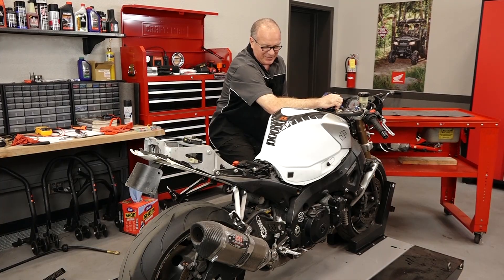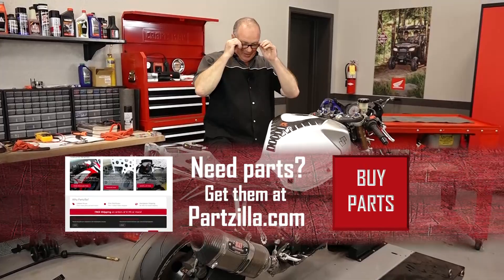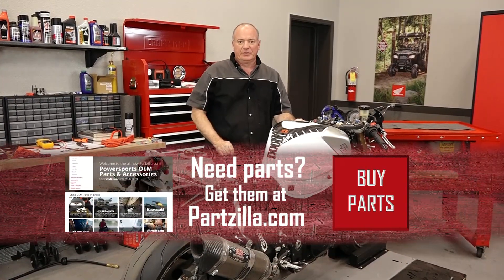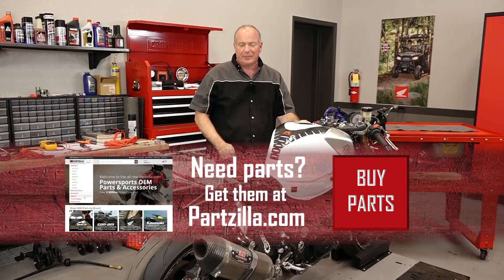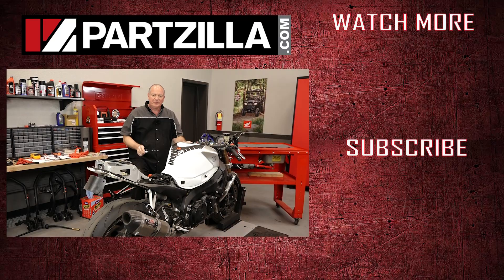She starts up, but I can tell you right now I've still got a few other issues. Well, that's as far as we're going to take it on this particular video. If you need any of the parts we used to get it this far, come see us at Partzilla.com and we can get you taken care of. If you have any questions or comments, leave them in the section below and I'll do my best to answer them. Until next time, thanks for watching.